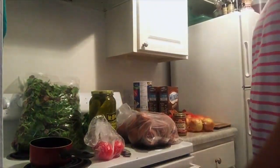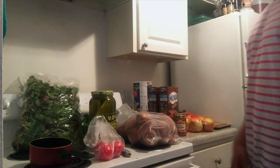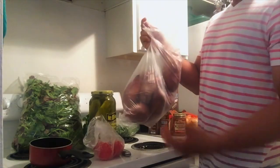So besides everything, all the protein you guys saw in here — I got a bunch of potatoes, which I love because they have zero fat.